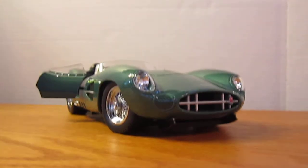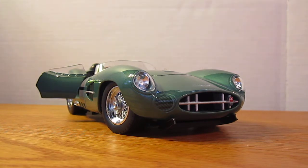But overall, it's a really neat car. That was my review for the Aston Martin DBR1 by Shelby Collectibles. If you have any questions or comments about the car, post them in the comment section below and I'll get back to you as soon as I can. See ya.